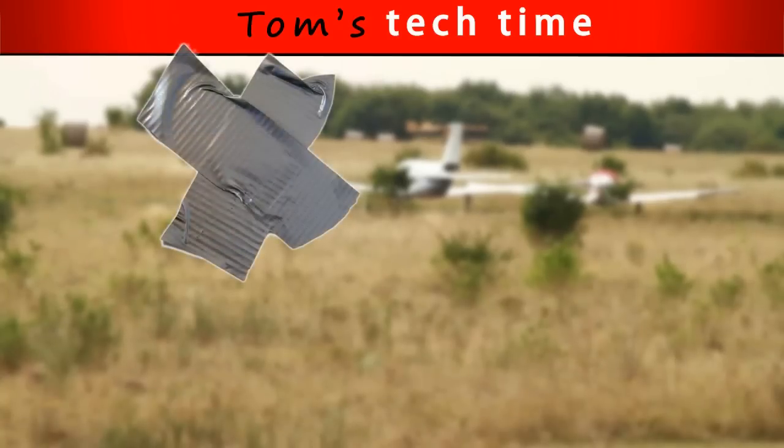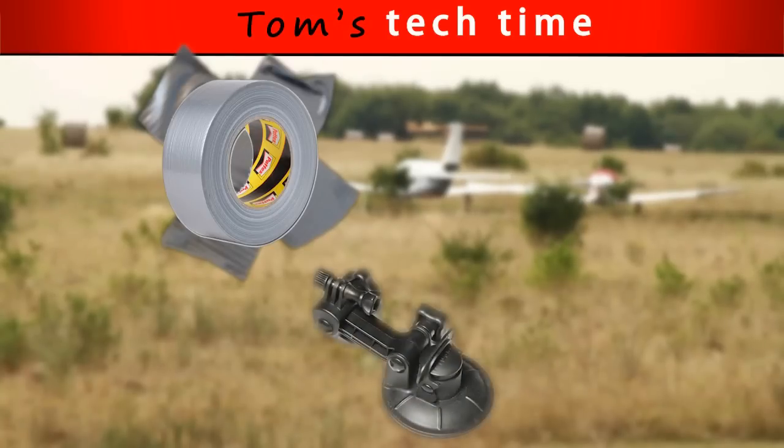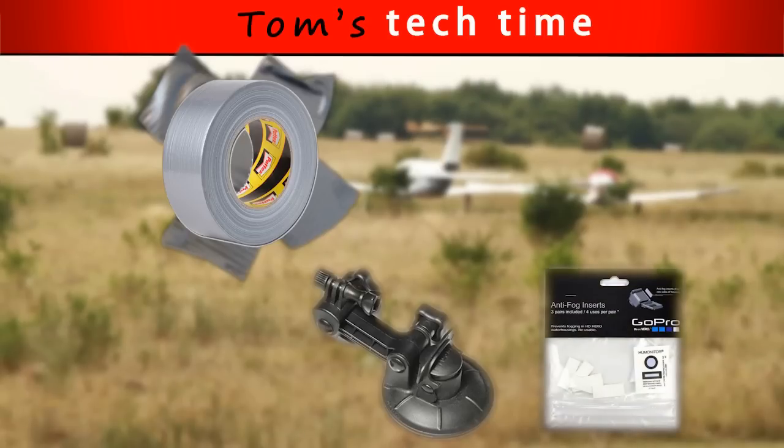So guys, what kind of equipment do we need to put our cameras onto the plane? First of all, some power tape that you can get at Walmart or even Radio Shack, and it's not going to be too expensive but really spend some money for it. Secondly, we need the suction cup mount from GoPro that comes, for example, with a camera bundle — otherwise you can order it on GoPro.com.